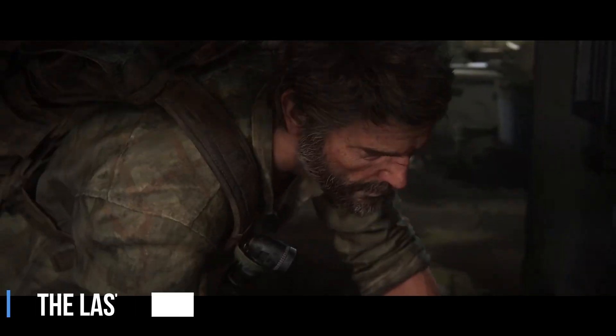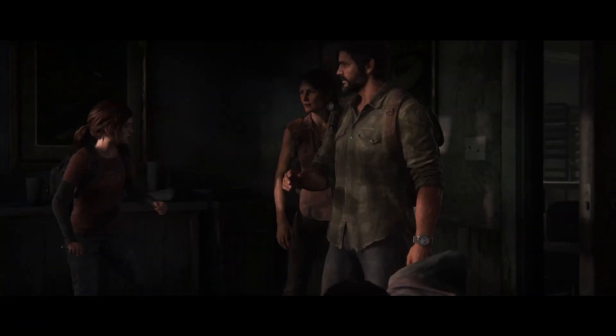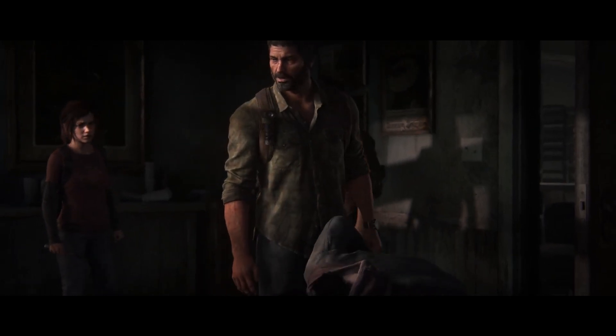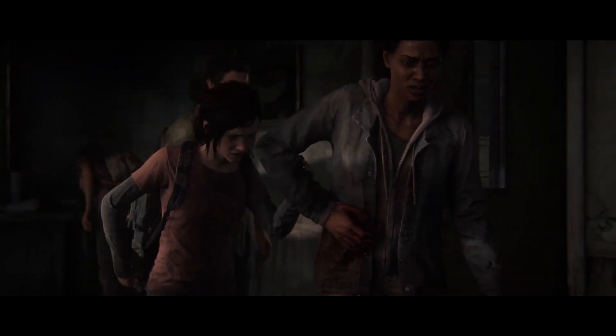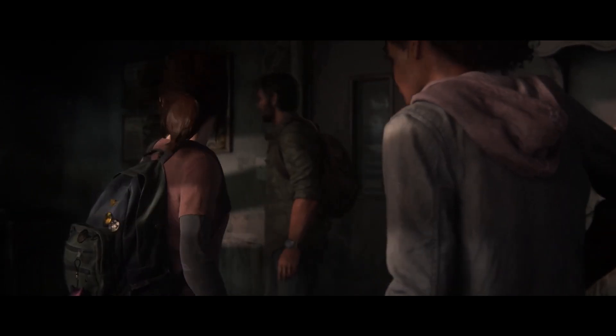Also, in The Last of Us Part 1 for example, there are cinematics where Gobos were used to fake window lighting, and they were able to position the characters in any area of the environment they desired. So even though it is a video game, the same logic applies similar to movies and animations.